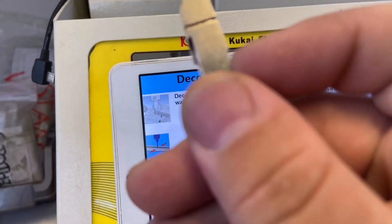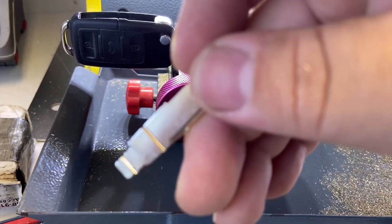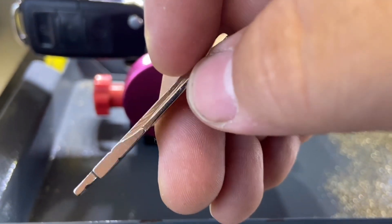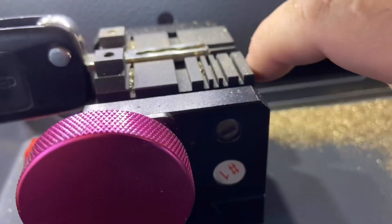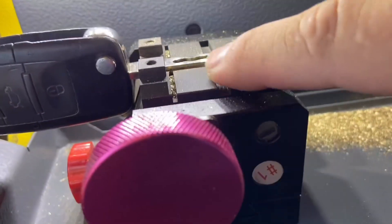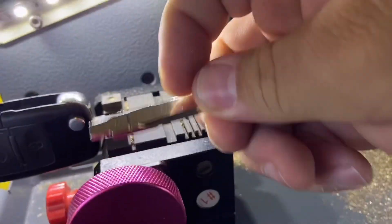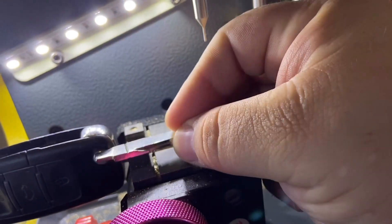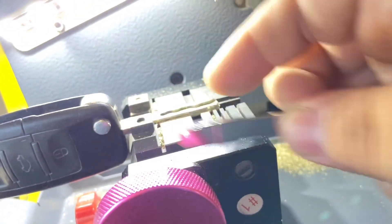The machine is telling you to align it up. Let me zoom in. As you can see, those little edges — those corners — that's where you have to line it from. You have to line it with this little space right here, so it has to be behind this piece. It has to be aligned like this, down here.